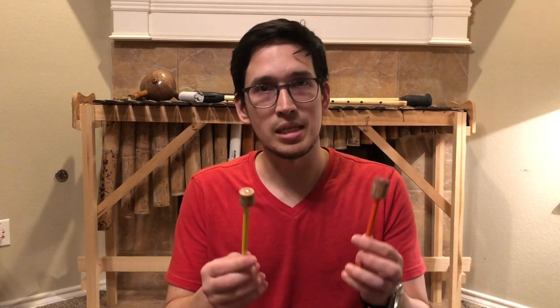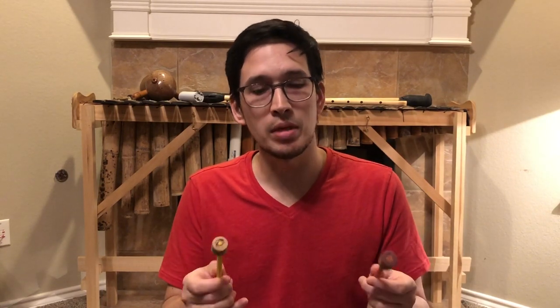Hi boys and girls, today I'm going to show you guys how to make two drumsticks out of two colored pencils and one cork. You can play them on any surface, but today I'm going to play them on pots that I found in my kitchen. Check it out.